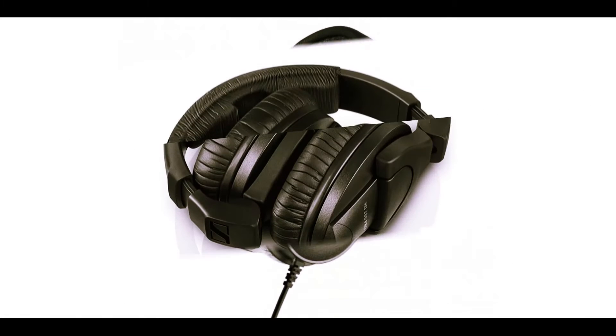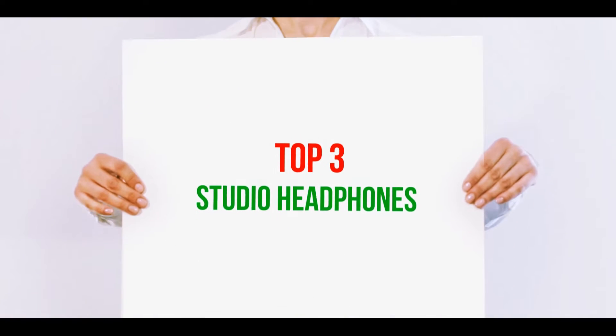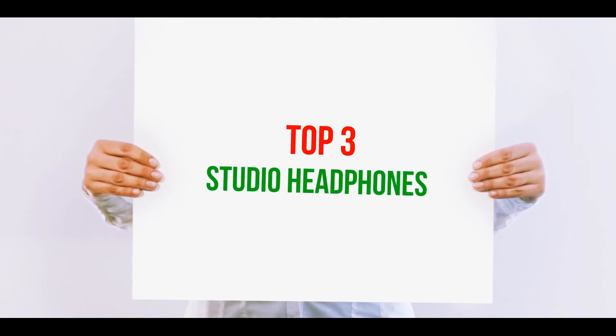Hi guys, welcome back to my channel. In today's video, we're going to check out the top 3 best studio headphones.